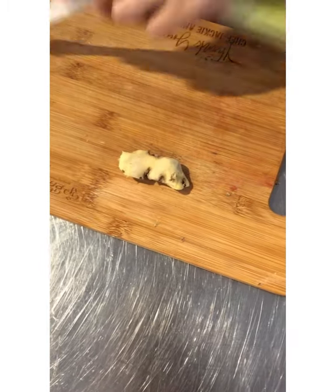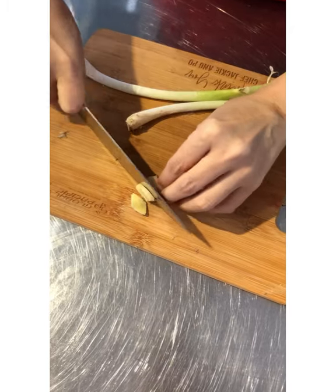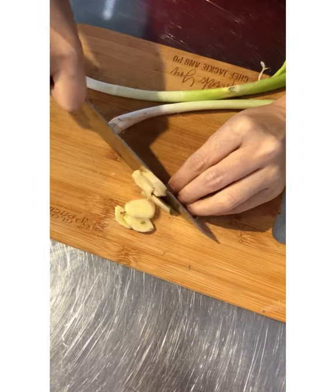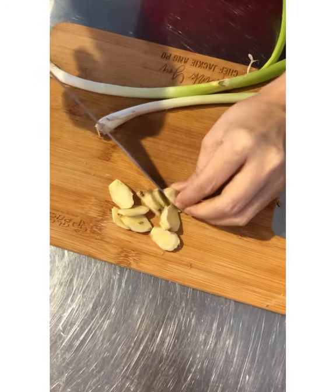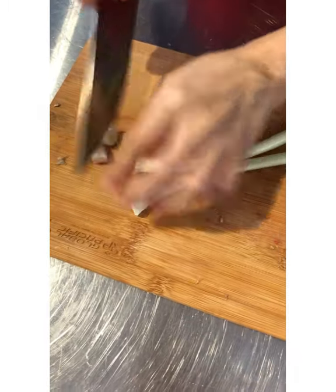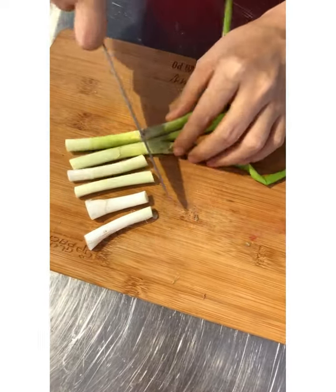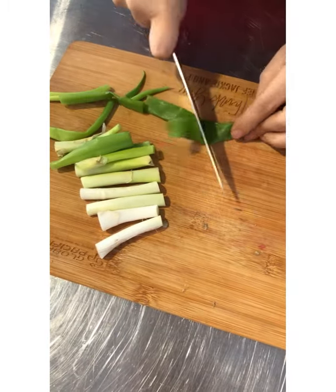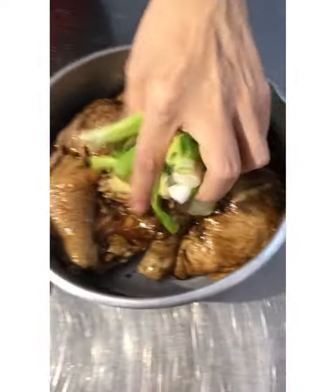For the ginger — normally if people ask me how much, I just say one thumb, because it's hard to measure. Just slice it and put it in with the chicken. For the leeks, if you don't have leeks you can use green onion leaves as well. The flavors of the leeks and ginger will go into the chicken.